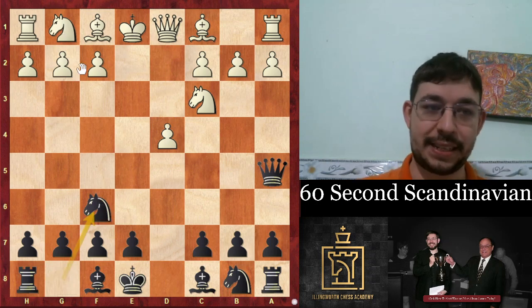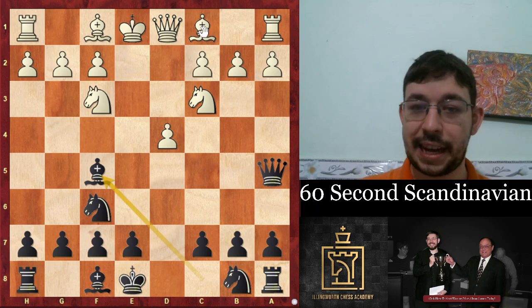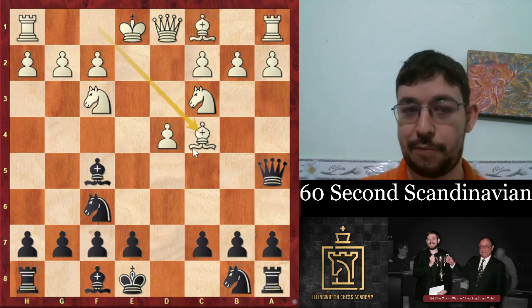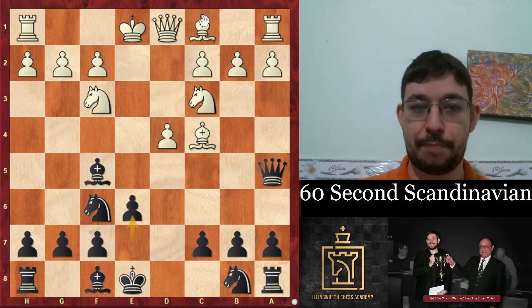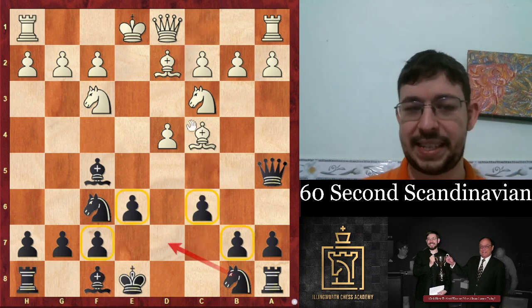d4, knight f6, and after knight f3, we put our bishop on the f5 square, and it has a very nice diagonal hitting that c2 pawn. After e6, bishop d2, the best move is probably bishop b4, but I'll suggest the move c6.